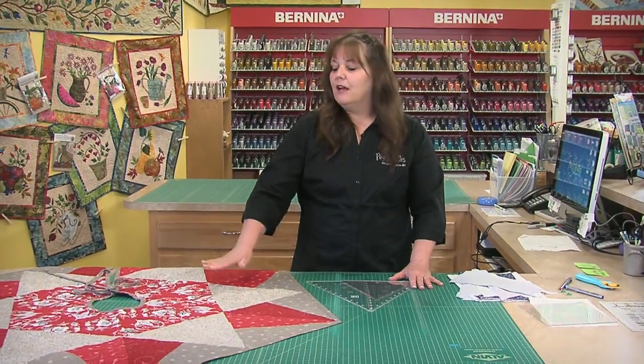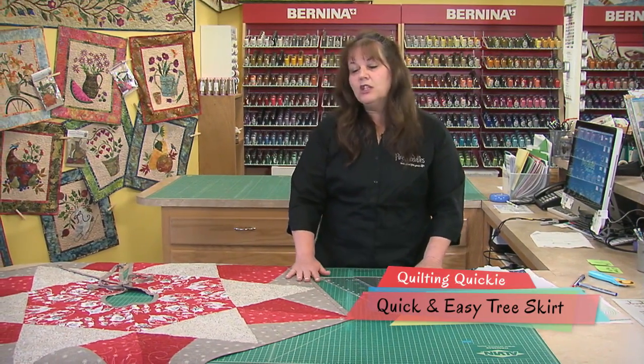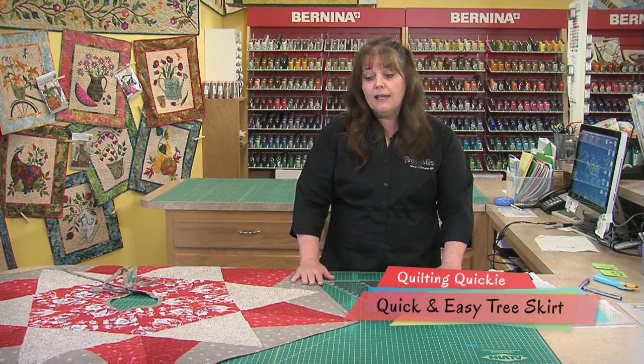Welcome back, Happy Quilters! Here we are again at another edition of Monday Morning Quilting Quickies. Today we're going to learn how to make a quick and easy tree skirt. I know it's a long time till Christmas, but if I don't get started working on some of these things now, I will not get them done.